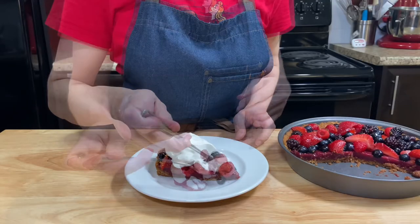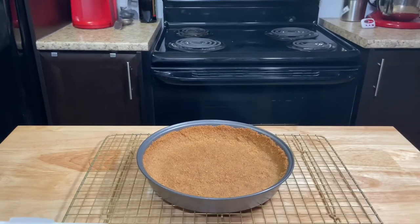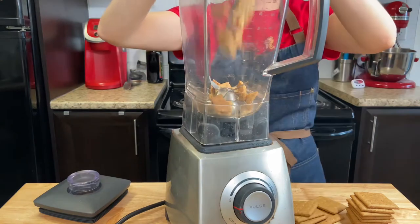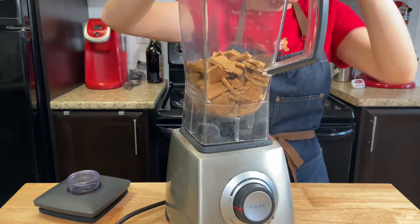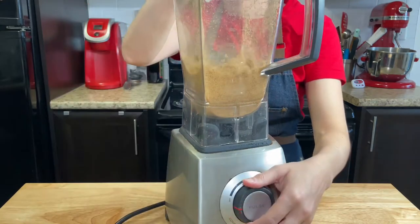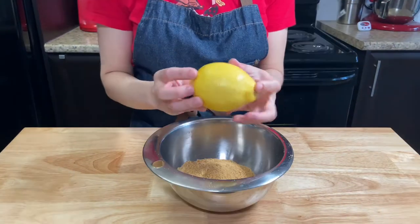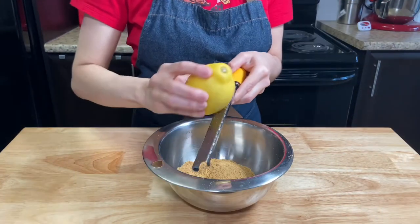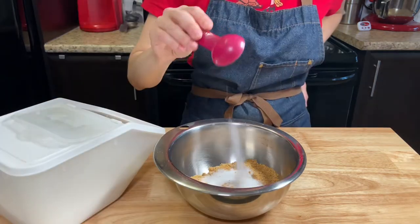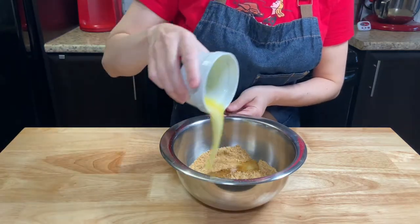Vamos! Let's get started! Let's start with the crust. Blend about 16g of crackers into very fine crumbs — it should give you one and a half cups of crumbs. Add the crumbs into a medium bowl, then add the zest of half a lemon, 3 tablespoons of sugar, and 75g of melted butter.